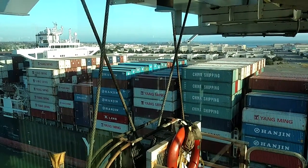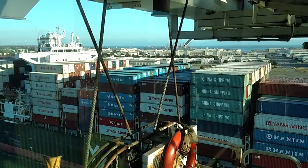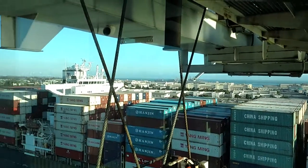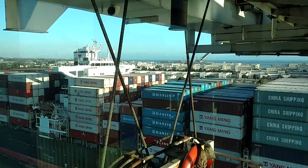There goes a Yang Ming. That ship is not quite as big as the one I'm on right now.